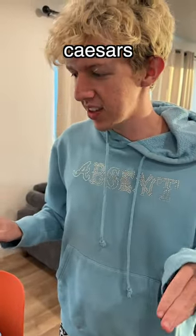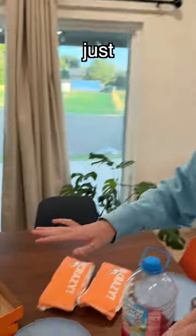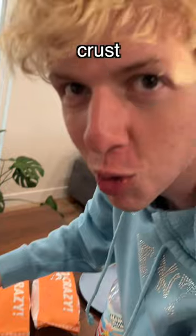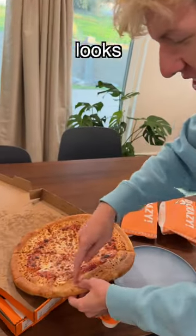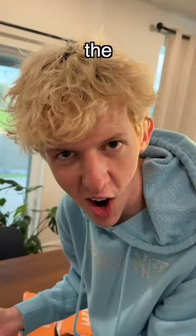Hey everyone, so we got Little Caesars, and this has to be the most outrageous thing I've ever seen. We just opened the box. Look at this. Why is there crust on crust? I don't even know. It looks like they did the crust and then they crusted it again. It looks like the layers of the earth.